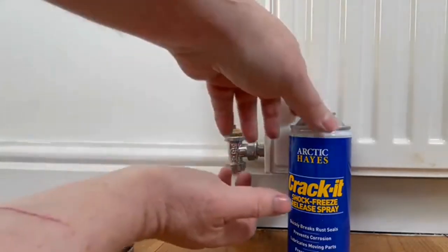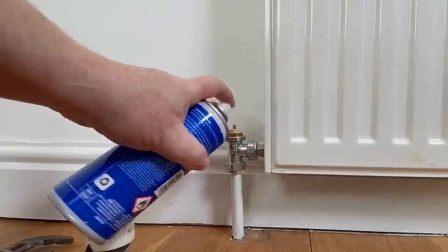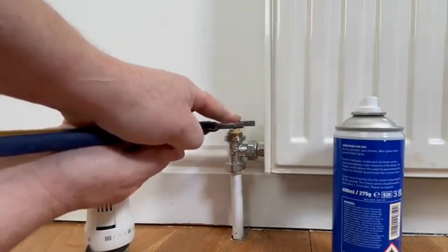to do is lift that off, and then we can just put some spray in here. You can use this Crack-It spray from Rothenberger, and then just push it up and down just to free the valve.